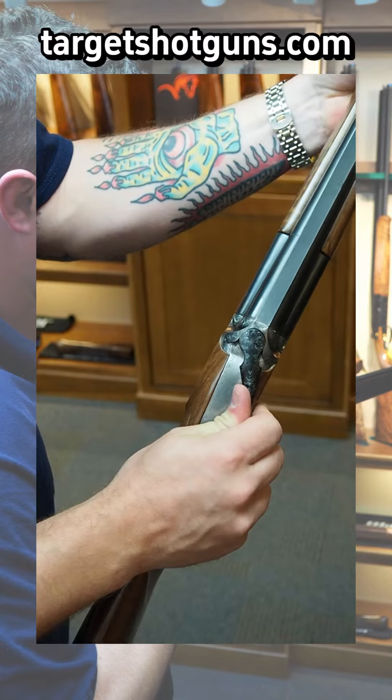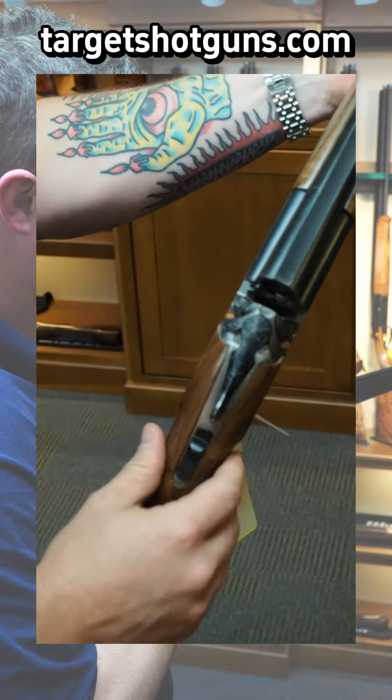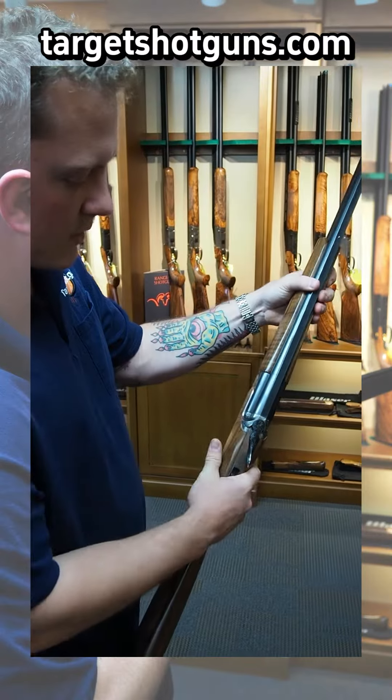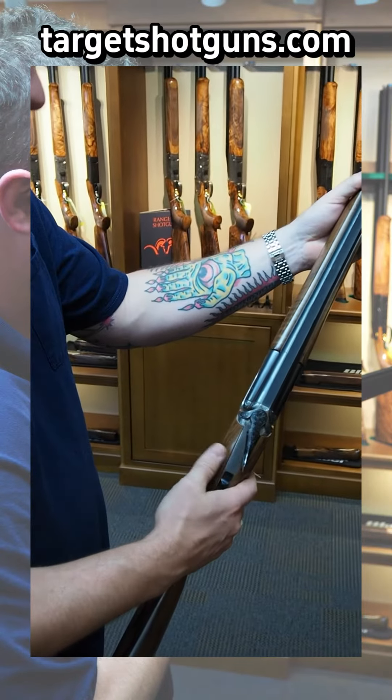If the gun closes and the top lever comes top dead center again, that's a really good sign that it's time to replace your lock and block. Right of center is good — that means you have very good lock and block engagement.